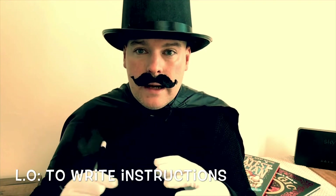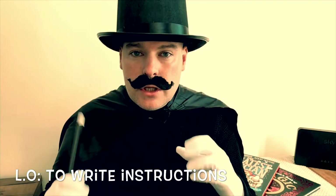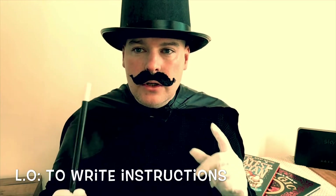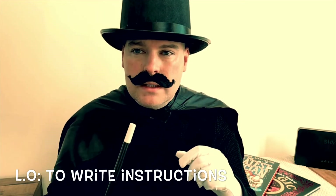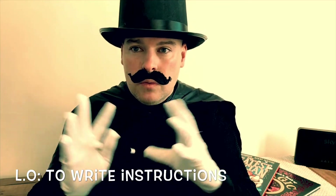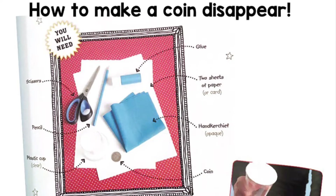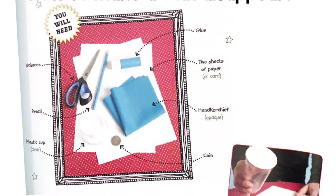Do you think you could help me, year three? I'm really hoping this week you could write some instructions for me, to tell me how to do magic and how to create some of those amazing illusions. Now if we're going to write some super instructions, I think we need to look at a good example first. Let's have a look at one and see if we can spot what we need to do to write some magical instructions. Here are some instructions I found about how to make a coin disappear — let's read it together.